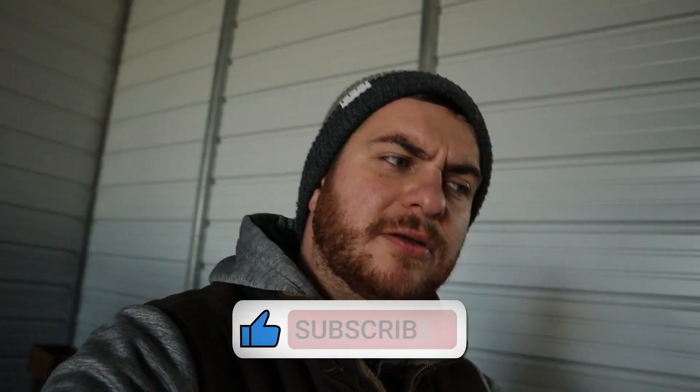If you guys enjoyed this video, please smash that thumbs up — it helps out the channel and it costs you literally nothing. If you guys got any questions, drop them down below in the comment section. If you want to stay up to date on the Mega Cab, the X3 Jeeps, and the Rubicon, make sure you subscribe, hit that bell, and turn on notifications. Till next time, guys.